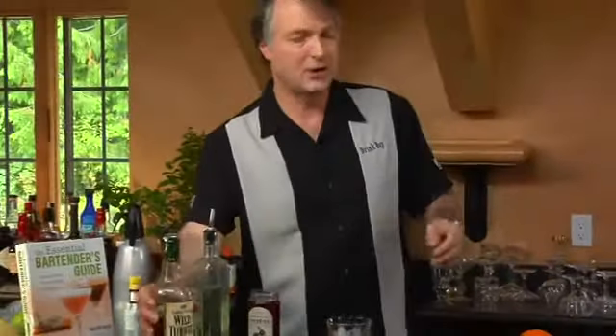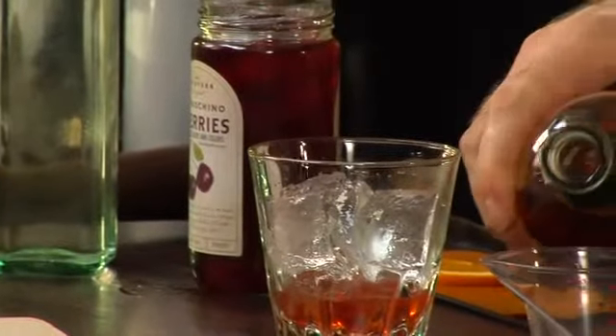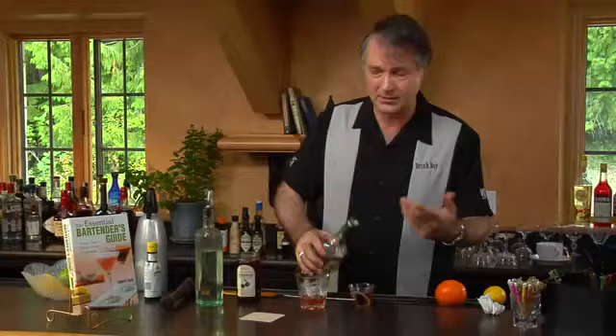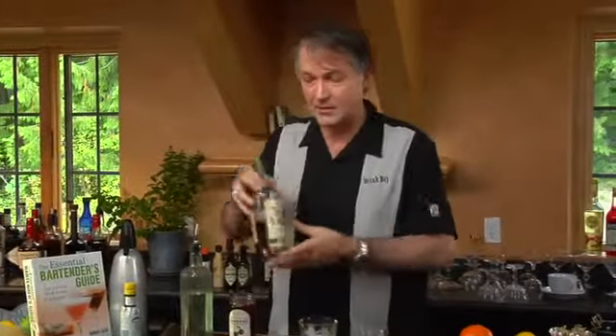And to that, we're going to add two ounces of rye whiskey. Now I'm using rye whiskey here just because that was kind of the original and I happen to like rye whiskey. And by rye, I'm not meaning Canadian whiskey — Canadian whiskey really isn't rye whiskey, they just call it that sometimes. Rye whiskey is an American product. You can use bourbon whiskey if you'd like; that works perfectly well also.